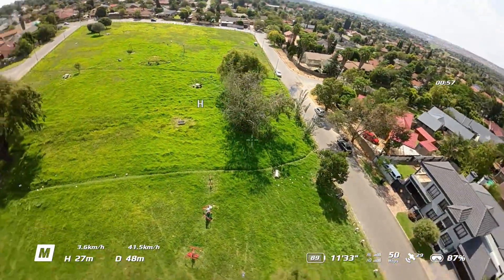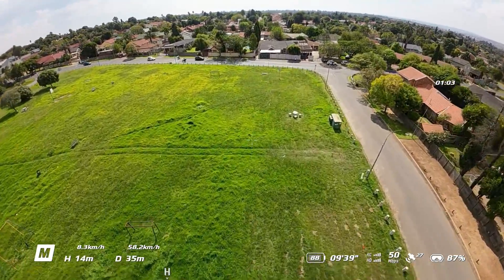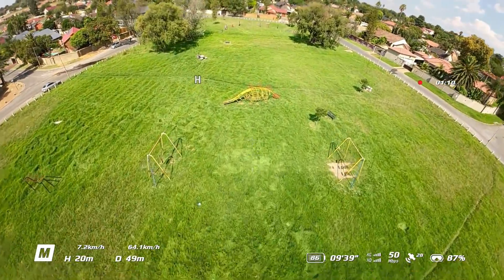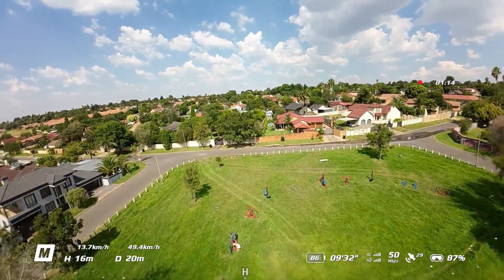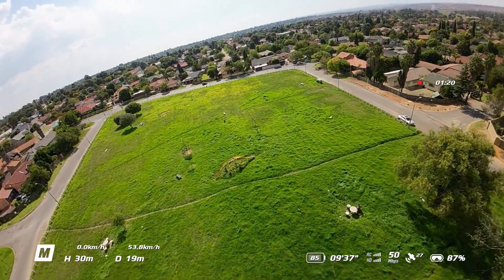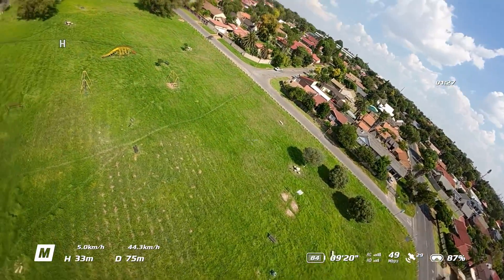I have to say I'm very very surprised that this little drone has so much power. Especially the fact that it's not really supposed to be a freestyle drone. Of course I'm not going to do anything crazy — the main purpose of the drone is for cinematics and things like that. But just the fact that you can do manual mode on this drone makes it so much more fun.